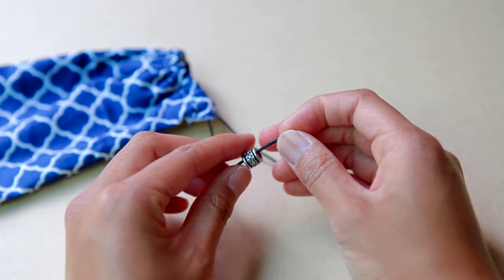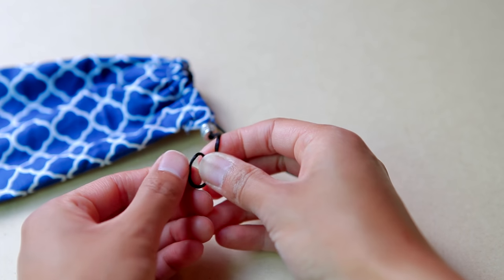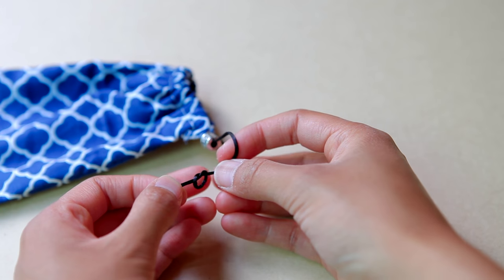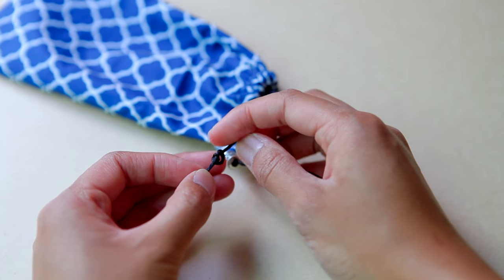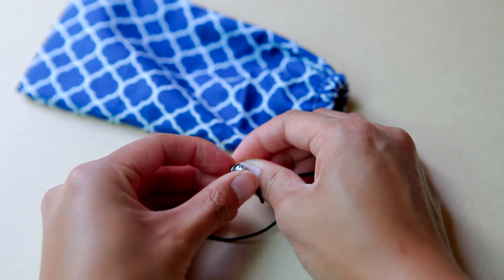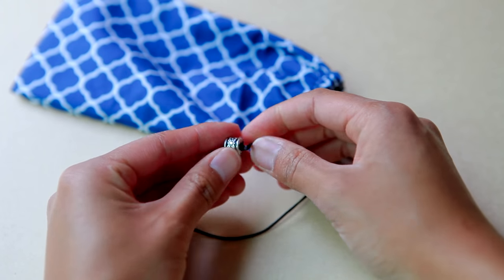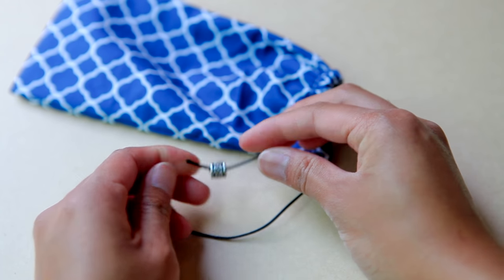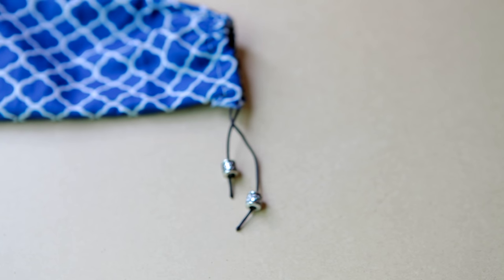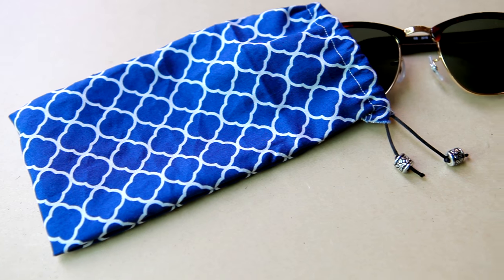And now for the final touch! To add on the decorative beads, I just tied a double knot at the end of each little tail and then I slid the bead right over top of it to cover it. Or, if you want, you could also tie a really big knot at the bottom and then just let your bead sit on top of it. And I think if you tried it with wooden beads for this DIY, it would also look really cool as well. Just giving y'all some suggestions!